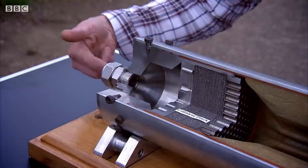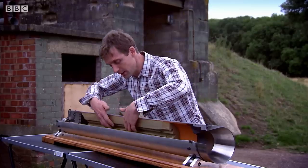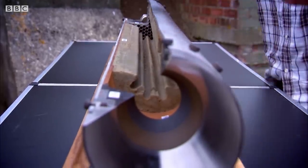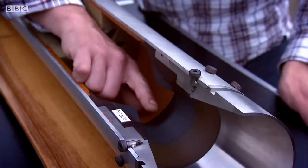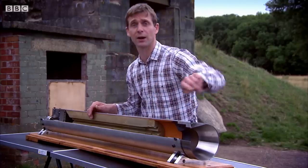In comes the oxidizer. The first thing it hits is this catalyst pack, which makes it split into steam and oxygen. The oxygen under high temperature hits this rubber and starts it burning at a couple of thousand degrees. This gas in here is expanding rapidly, and as it expands through this nozzle, it gets accelerated to supersonic speeds. What you end up with is a supersonic plasma going in that direction.